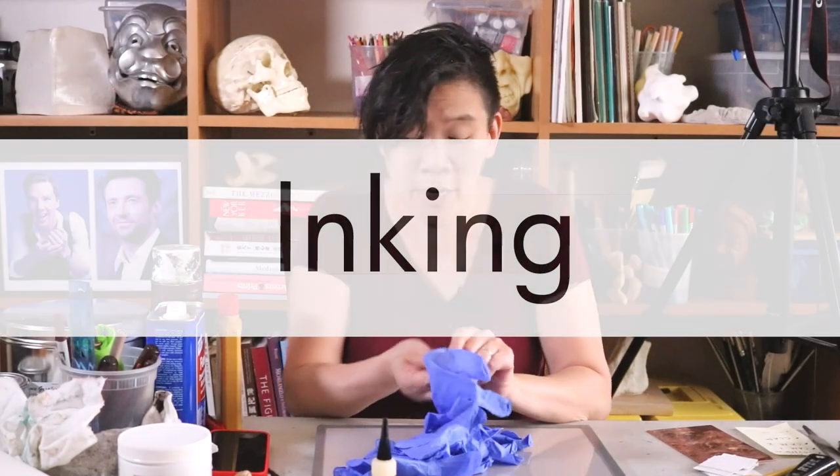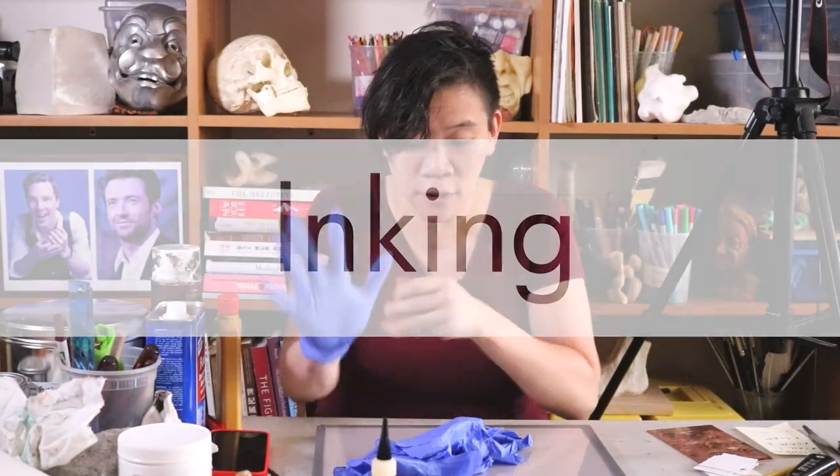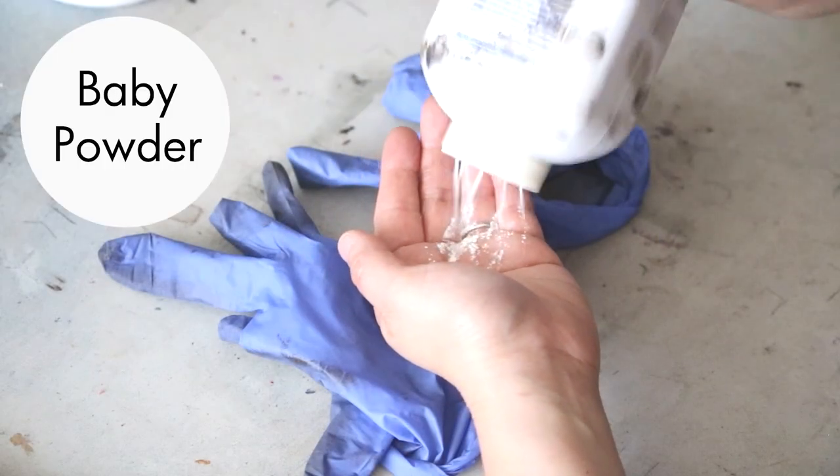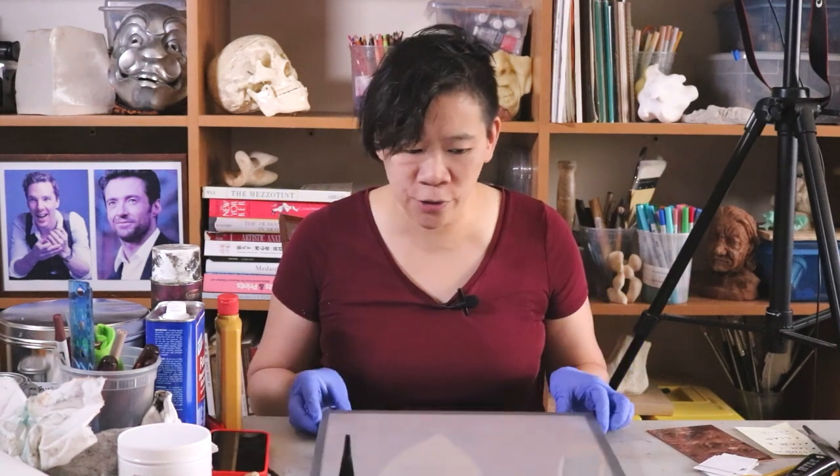Inking is super messy. Make sure that you are wearing gloves. If your hands get really sweaty, put a little baby powder in them. I always have a gloss palette — it's so much easier to clean and you can use it long term.